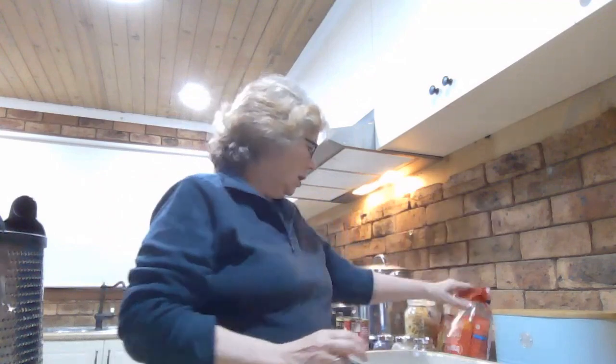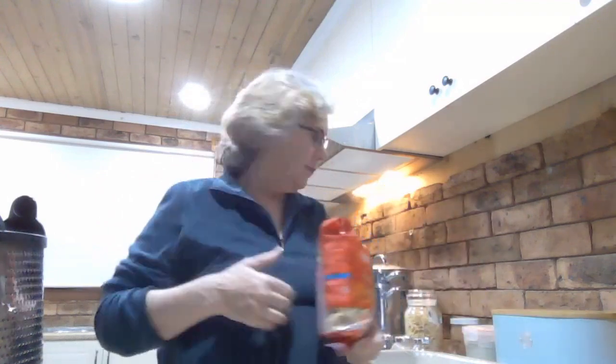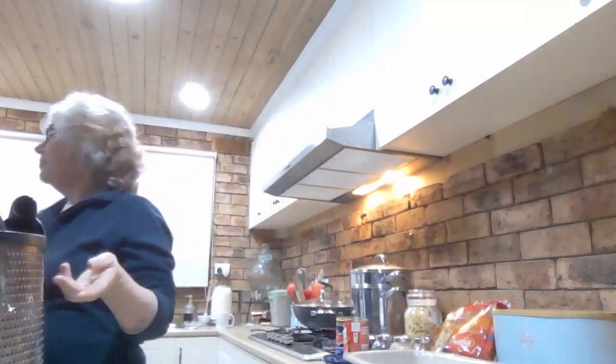Hello everyone, welcome back to my kitchen in my home among the gum trees in Australia. Another spontaneous spur-of-the-moment video for you — I'm about to make super quick, super easy, super cheap ravioli. It's not going to be anything like the lasagna pasta debacle because I'm using good old port ravioli. We actually had pasta bake on the meal plan tonight, so I'm going to make a ravioli pasta bake — it was requested by my son.